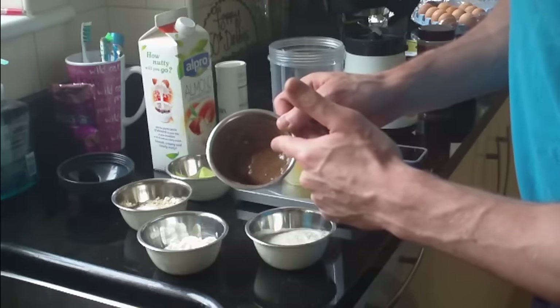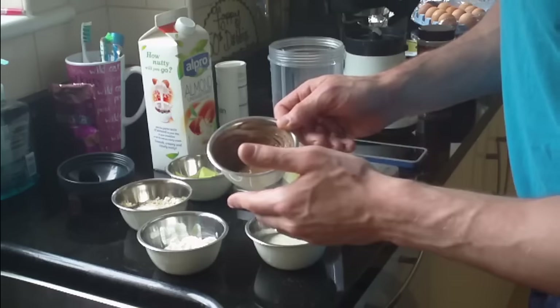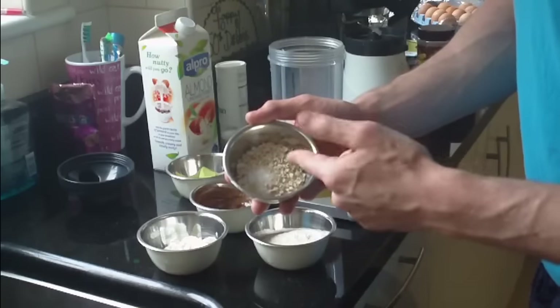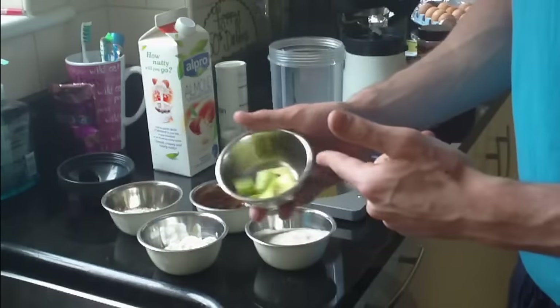This is going to be the topping — this is PB2 chocolate flavor, 85% less fat powdered peanut butter, and that's mixed with Walden Farms chocolate dip, so that's going to go on top. In here we have 10 grams of oats and 10 grams of coconut flour. In here we have 30 grams of avocado cut up.